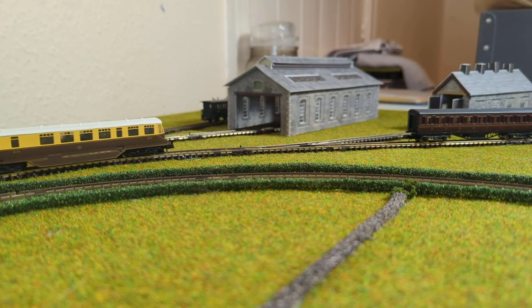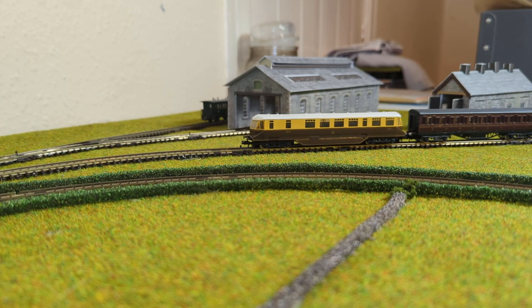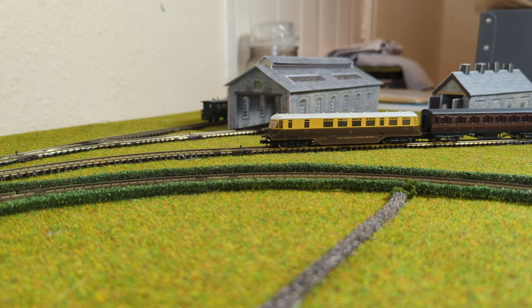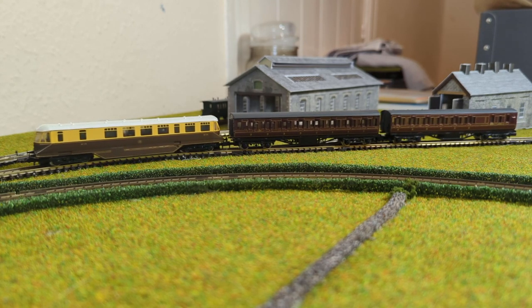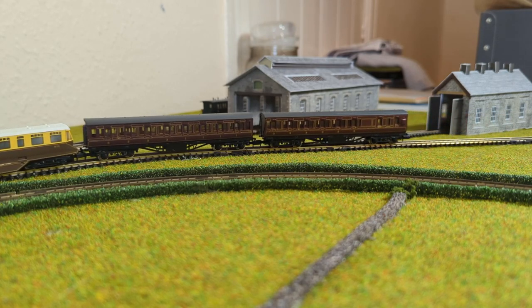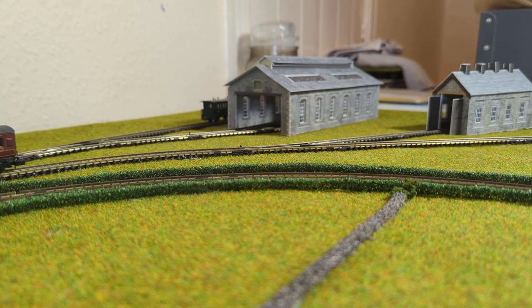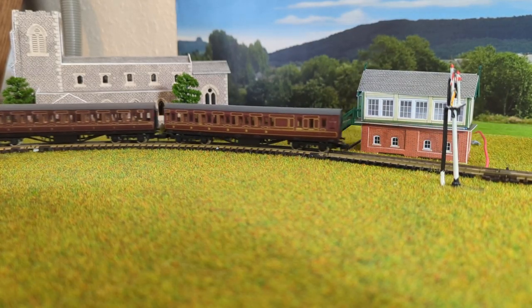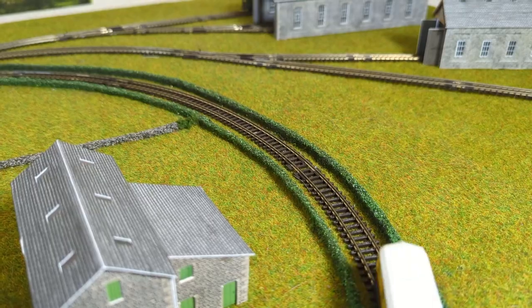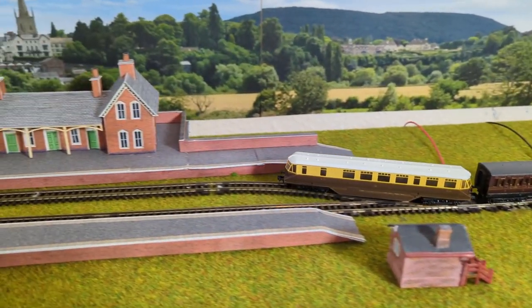I noticed these models also started — because of their popularity — pulling coaches, so I decided to grab two LMS coaches just to see what she would look like with a full contingent behind her. She runs pretty decently and looks lovely as well. Obviously not period-appropriate in terms of manufacturer, but all in all looking very nice going around the track.